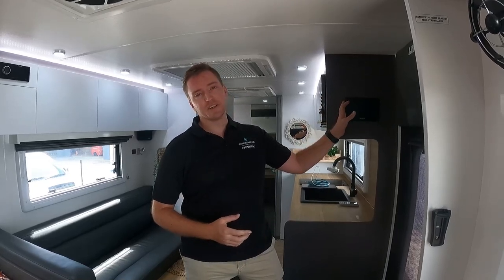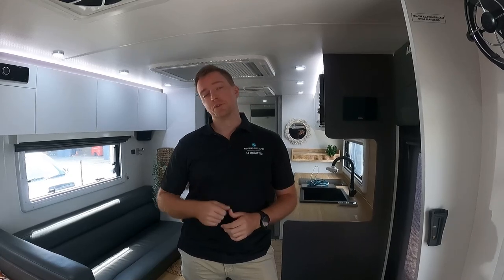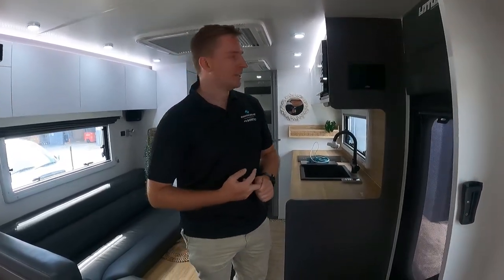G'day guys, it's Ronnie here from Enerdrive. I'm here today with Tyson — he's got his Lotus van here with us today. We're going to go through a bit of the C-Zone kit so you guys can understand it a little bit better, going through everything you need to know in your particular Lotus vans. If you've got questions, feel free to reach out to us — we're always more than happy to help. Right, let's dive in and have a look at it.